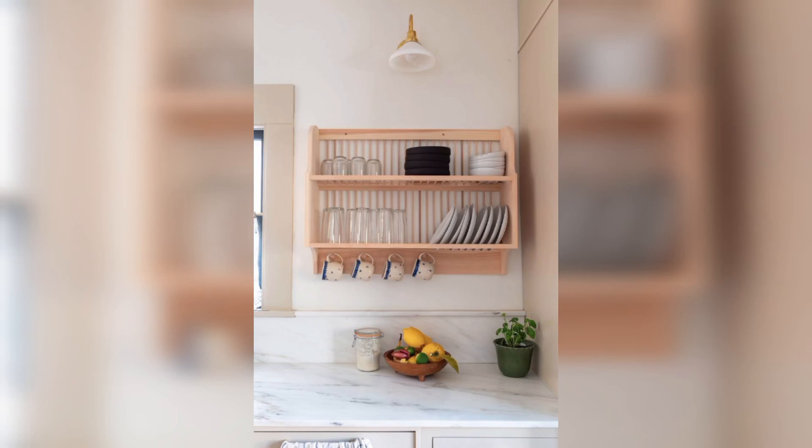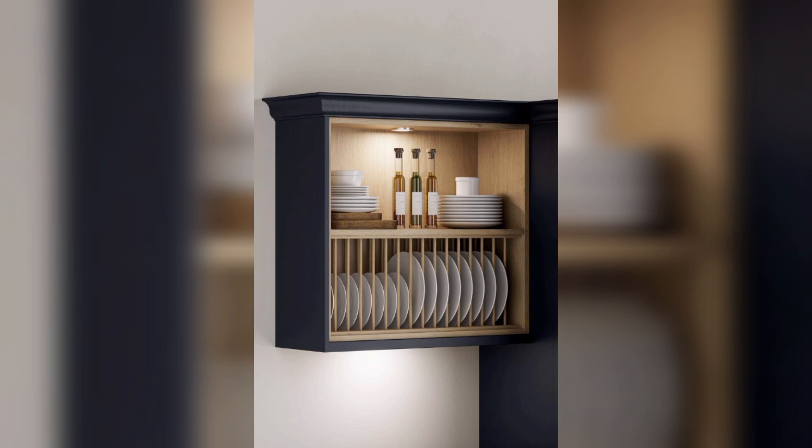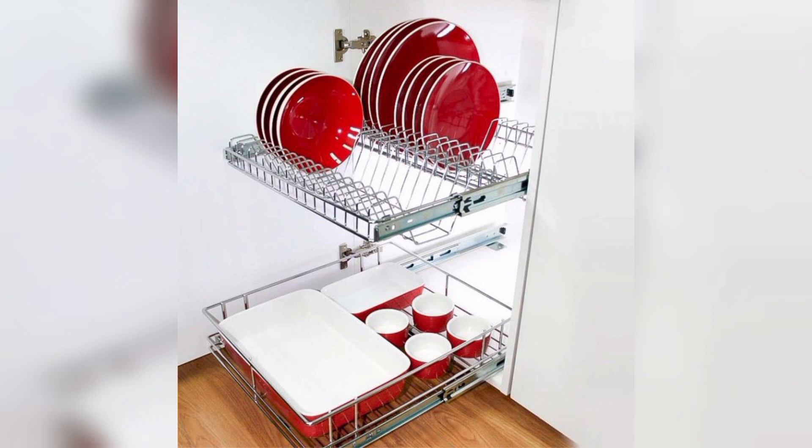Today's video is about plate rack designs. In this video, I am also going to share some amazing benefits of having a plate rack in your kitchen. So before we start the video, please make sure you subscribe to my channel and hit the bell icon.